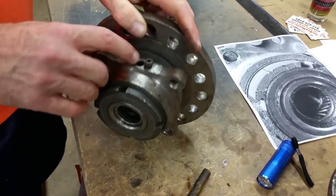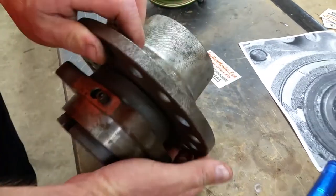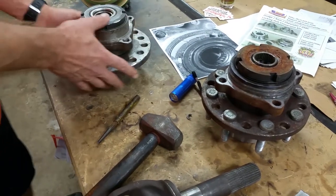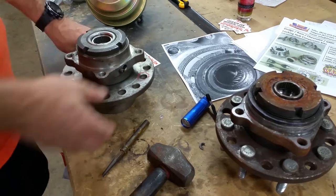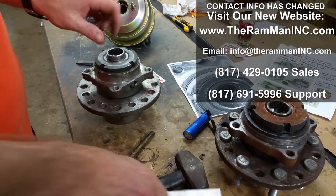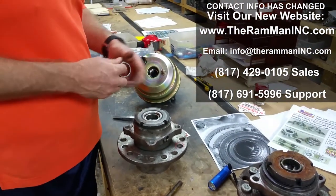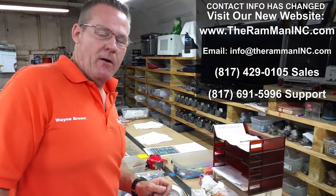Don't forget to grease them through the ABS port with the fitting we send you. These bearings are real easy to replace — just tap them out with common tools, stick your new one in, and tap it right in with something soft. Make sure you grease them really well. God bless America, god bless you, and happy Mopar!